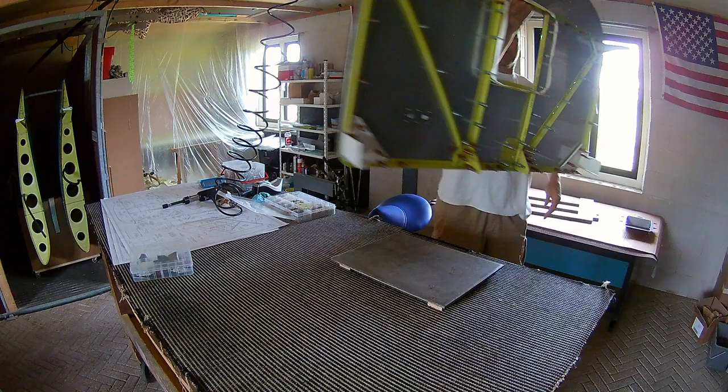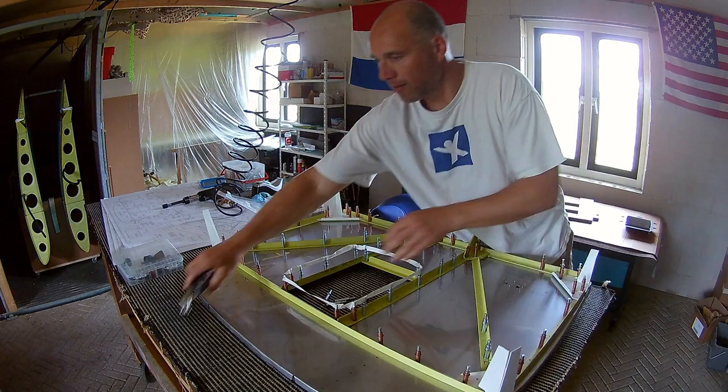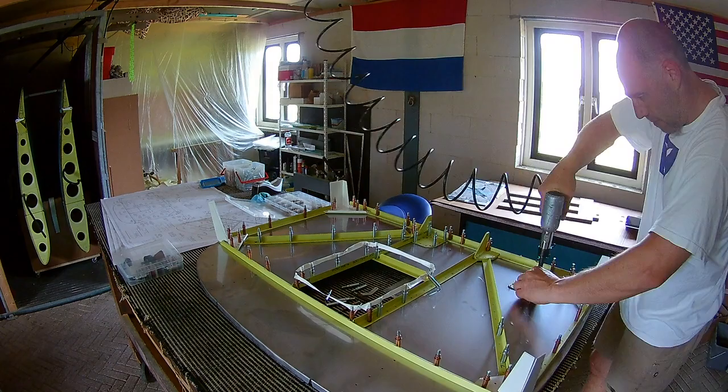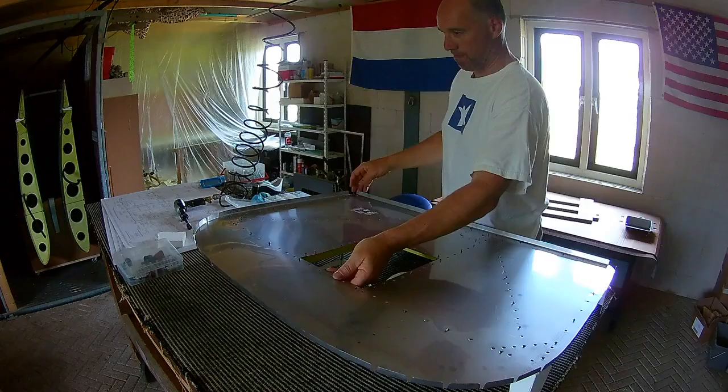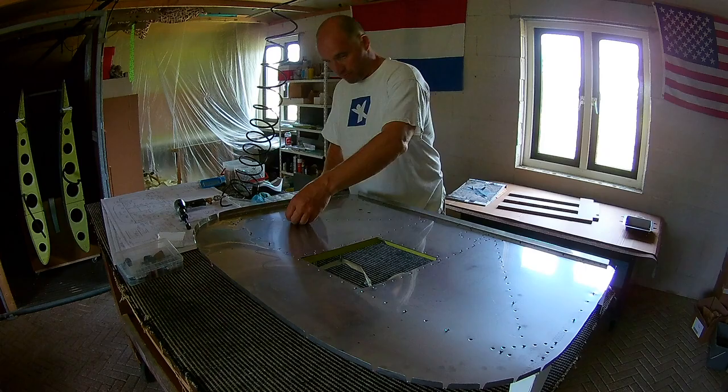The problem is of course that there are a lot of things fastened with clicos. So you have to be careful that your back riveting set, the steel plate, is flat with the surface — so there are no clicos attached. It happened several times that one clico was still hitting the plate, and then you don't get a very nice flush rivet.